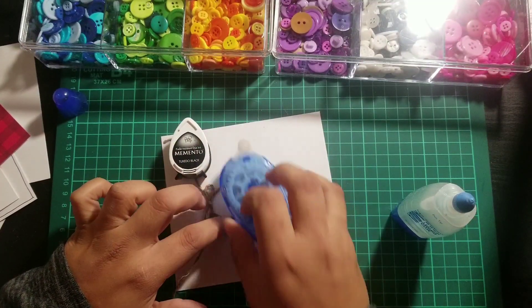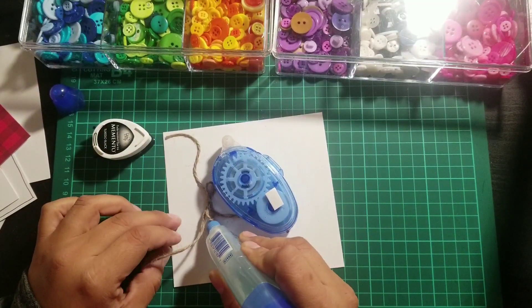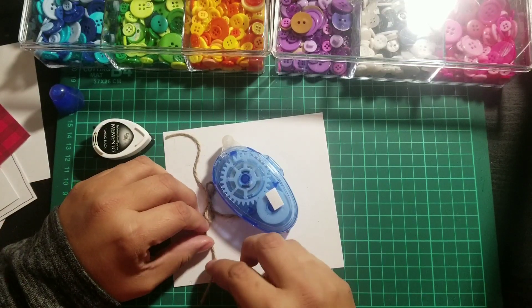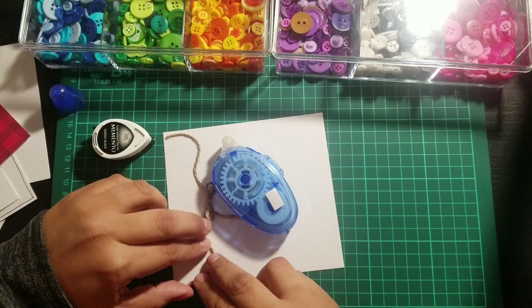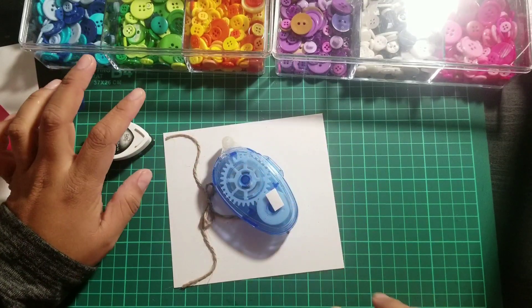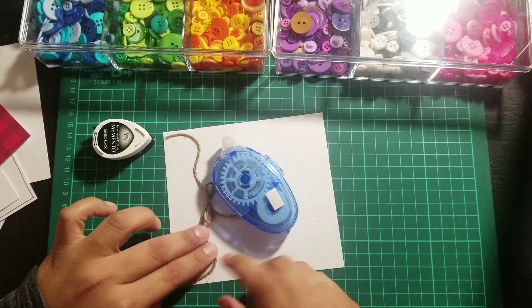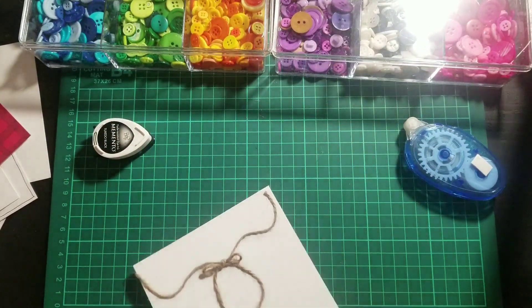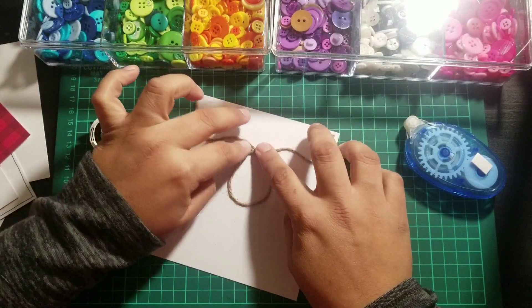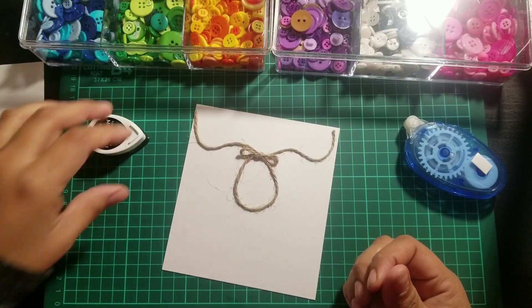I'll pick this up to see what it looks like. It went up, down, then up again — it's not perfect, but it's okay. If you want it more perfect, you could actually draw the shape first and then glue the twine on top of the pencil marks — the twine will cover them so you don't have to worry. I recommend letting it dry before you move on, especially if you're going to draw on it.